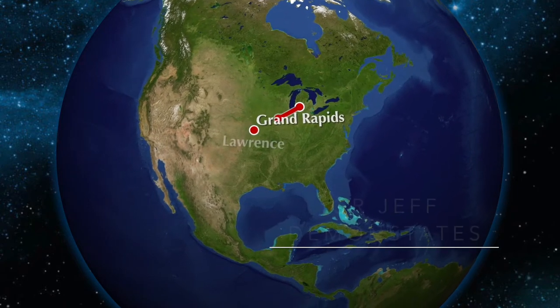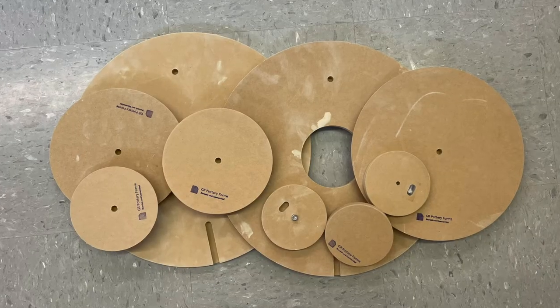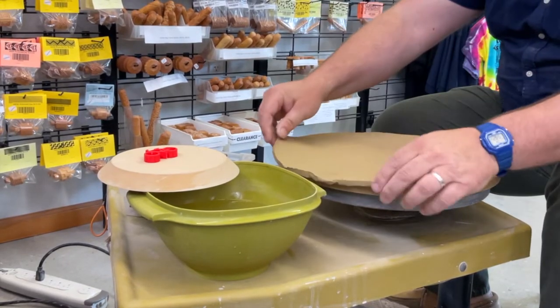We were so lucky to have Jeff Rotman, the inventor of GR Pottery Forms, visit us from Grand Rapids, Michigan. We took the opportunity to put him to work demonstrating his forms. Here you are seeing the Wheel Accessory, or WAH, system in action.